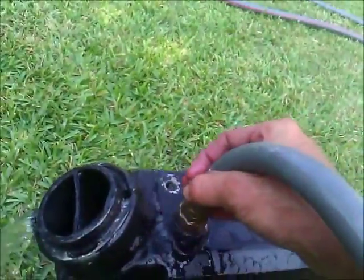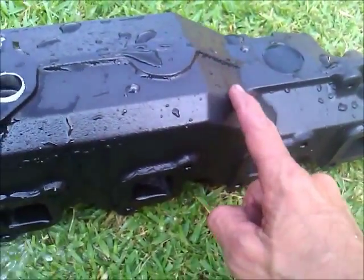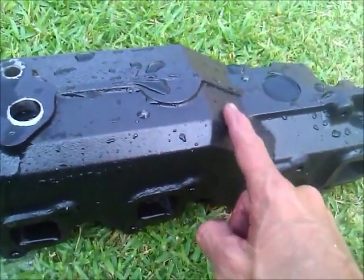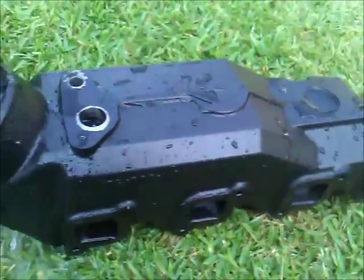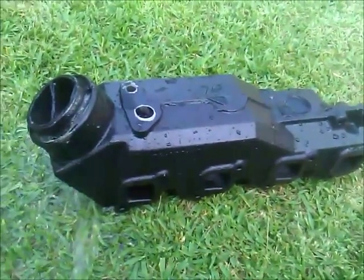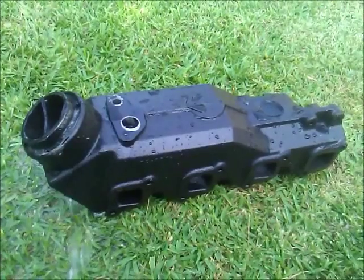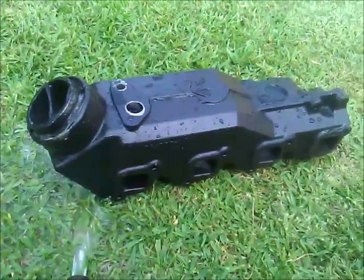Basically it has to flow really well and not be plugged up. The other one wouldn't flow anything — it had a blockage. In the other clip you'll see there's a blockage: I took that plug out and there was a blockage in there. This one looks good; I shouldn't have any more overheating problems with this one. We're gonna put it on and then I'll show another test once it's installed.